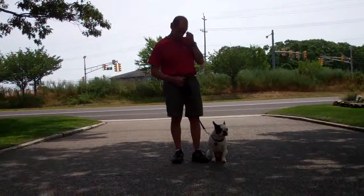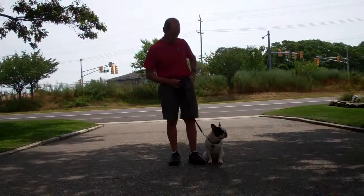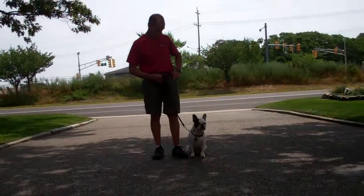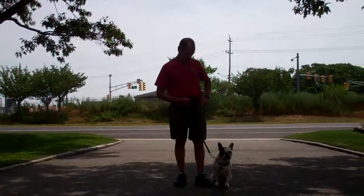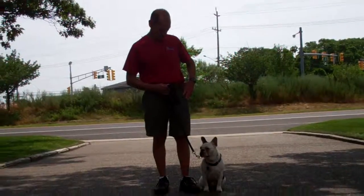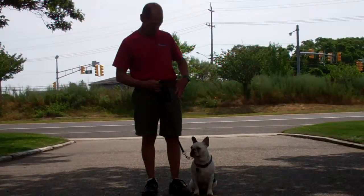Good morning and welcome to Williams Dog Training Company. We're here today with Fred and Muggsy, and what we're going to be demonstrating for you today is Muggsy's ability to understand and respond to his obedience commands, the corrections and motivations that we use while working with him, and the training equipment that we're using.